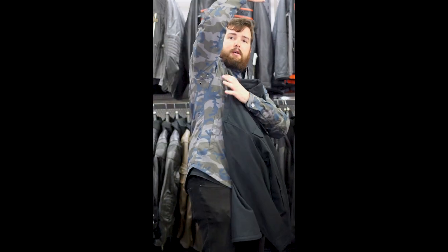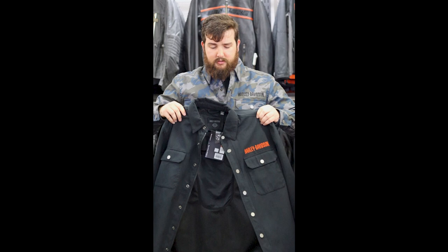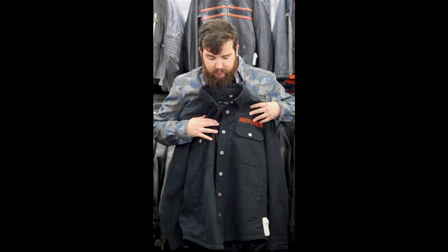You do have these nice little vents here in the armpit as well, to vent out even more if you need to. These are perfect springtime jackets where it's a little bit cold in the morning and a little bit warmer during the day — these jackets are great for it. You have two main pockets up on the breast and then another two right down here to drop your hands into if you like.